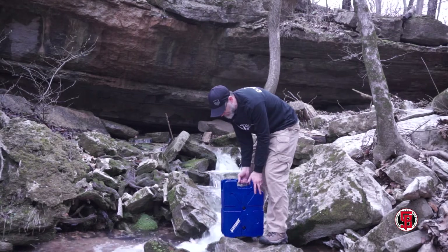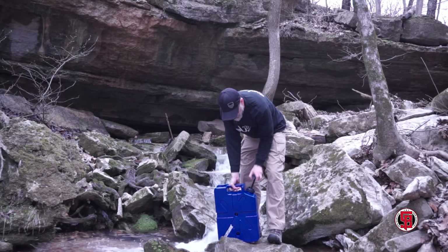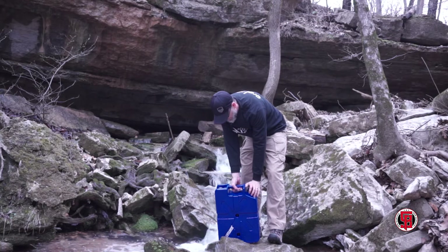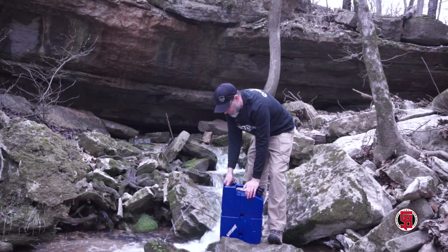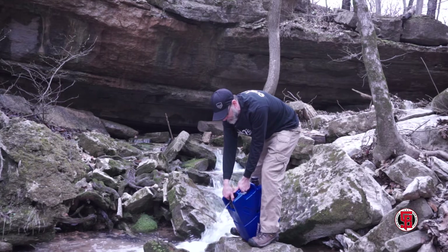This is a five gallon container. What you do is you open this up right here and you just start pumping. That's actually going to pressurize it. Then you just open up your valve right here. You can see right here nice clean clear water. If you wanted to, you have it filtered over here and you can just fill up a cup if you needed to.